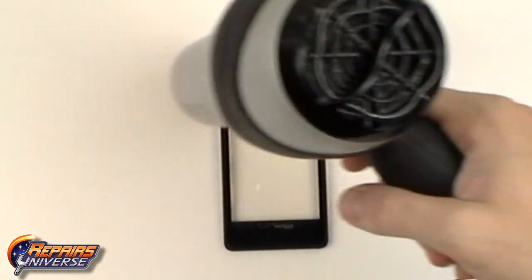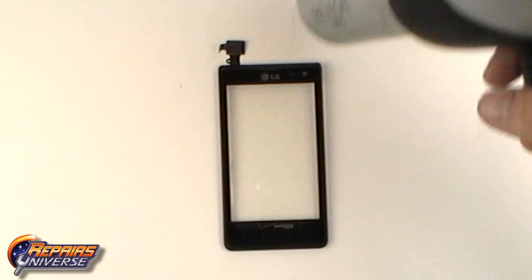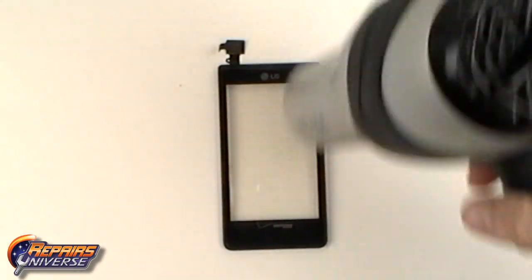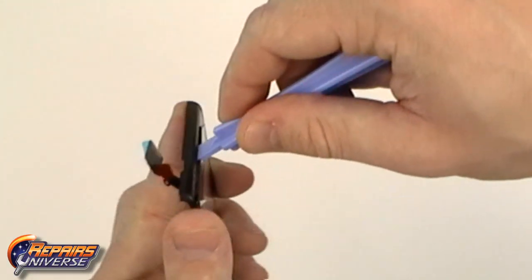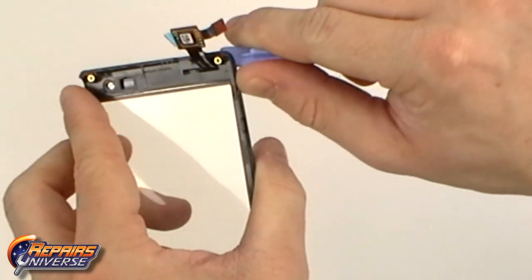Use a heat gun or a hair dryer to begin warming the outside edges of the touchscreen assembly. This will soften the adhesive allowing you to replace the touchscreen digitizer. Use quick movements around the outside edges for about 45 seconds. Once the adhesive is softened, use the safe open pry tool to begin releasing the touchscreen from the mid frame.